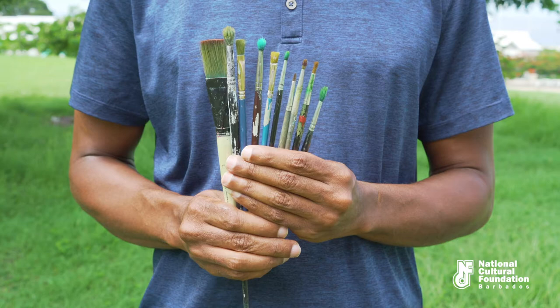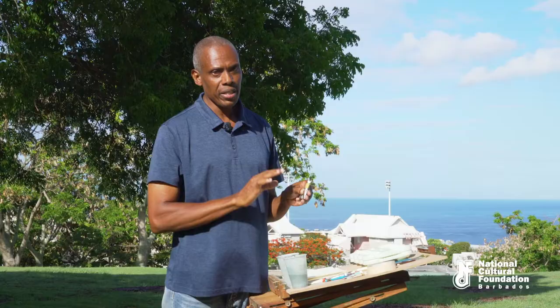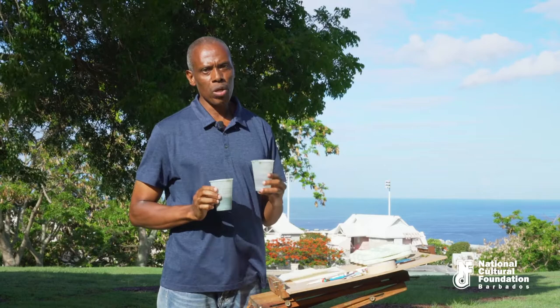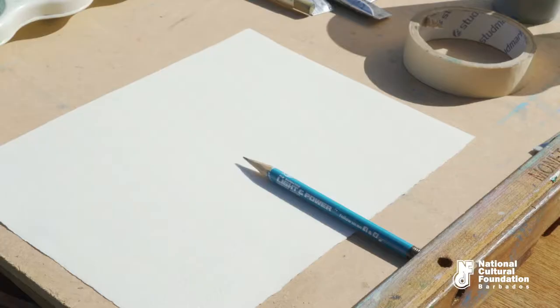Now, paints. These are Winsor and Newton watercolors. They are artist quality and there are a number of other brands on the market, but make sure you look for artist quality paints. Water — two cups. One is used for mixing your colors and is always kept clean. The other is always muddy because you're washing your brushes in it. And don't forget your HB pencil for sketching.